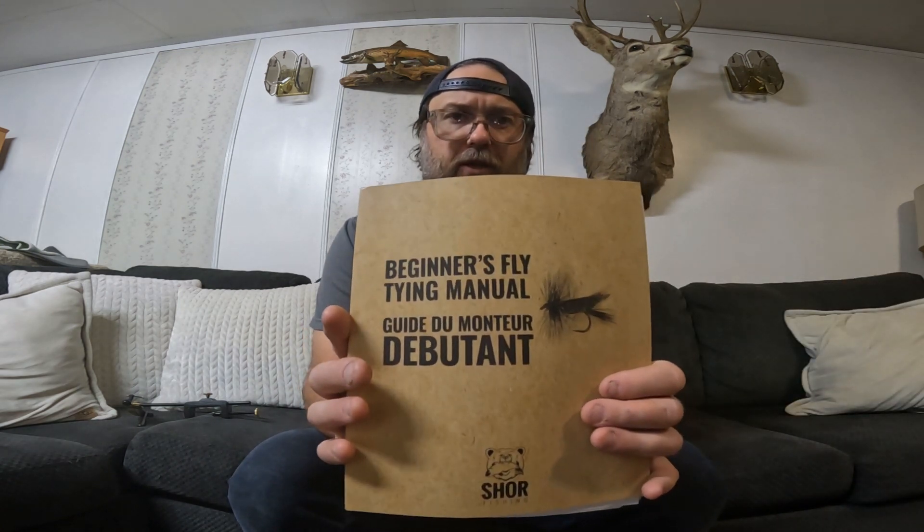The other thing that came in the kit is the beginner's fly tying manual. It gives you a little bit of history on fly tying, goes over hook anatomy and hook sizes, goes over your tools and how to use them, and then covers some materials and threads. It also covers those three fly patterns included in the kit in detail — how to tie them — which I really, really like.